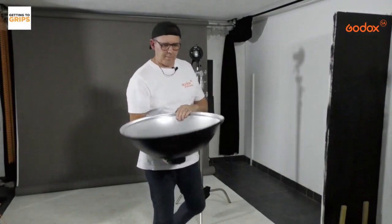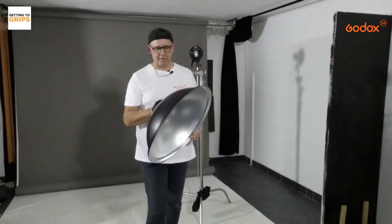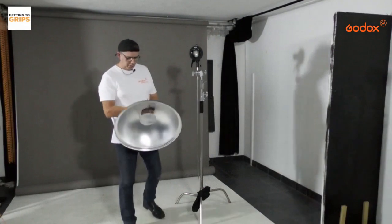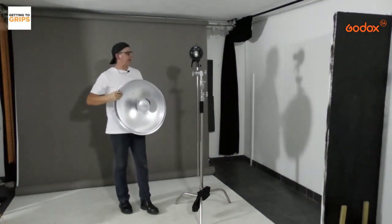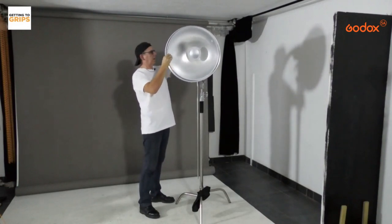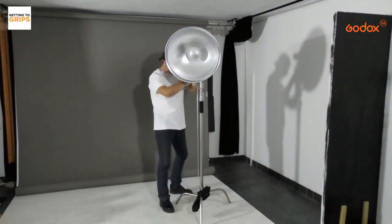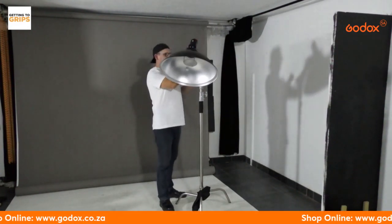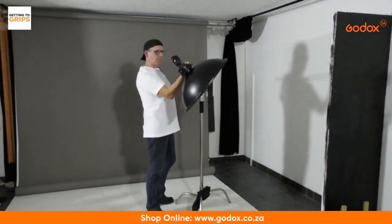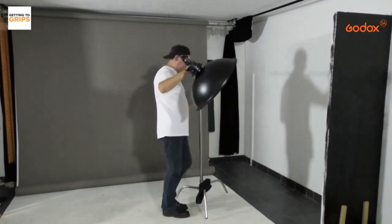The 55cm beauty dish is a modifier not everybody will have, but they are not expensive and they work wonderfully. I'm putting this onto the Bowens mount on the S2 bracket.